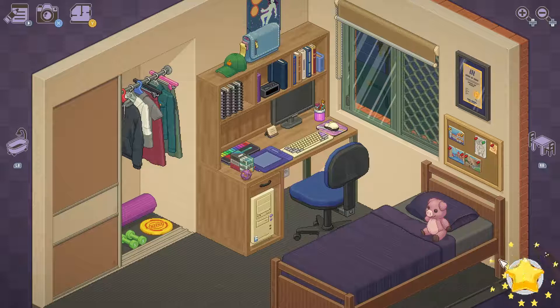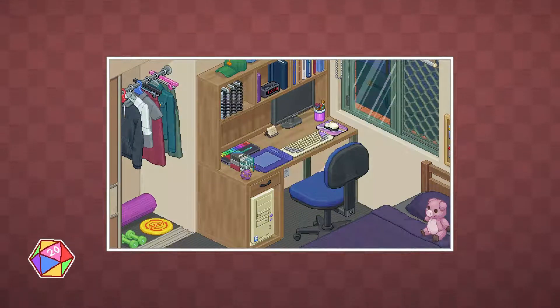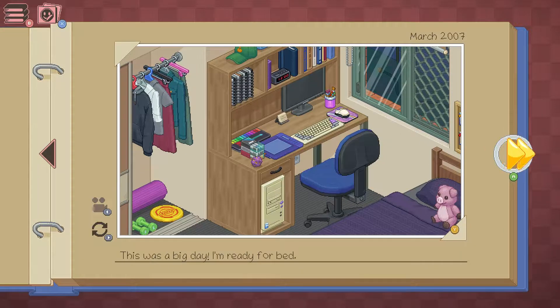Bingo bongo and done. This was a big day — I'm ready for bed. You know what, I sure am too.